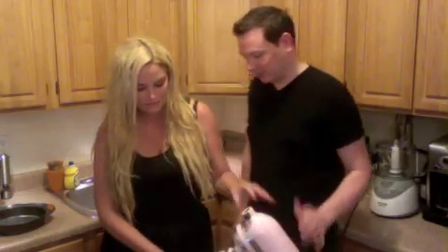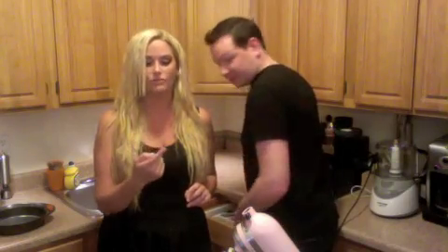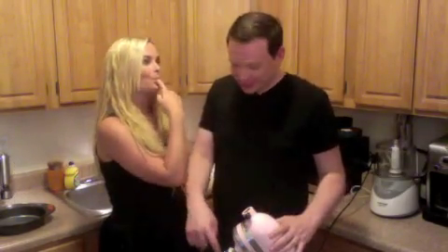Whenever Whitney comes to town, I'm like, please cook. You're so great. Let's taste our batter. I was going to bring out a ridiculously large spoon, so that's good. It looks like frosting. It tastes like amazing.